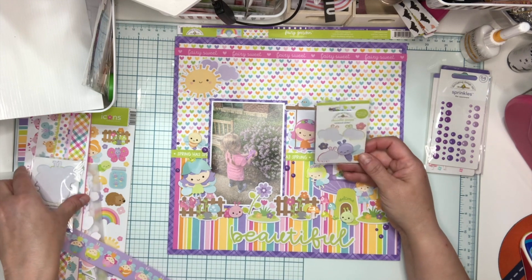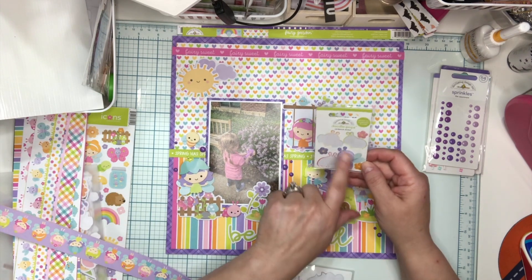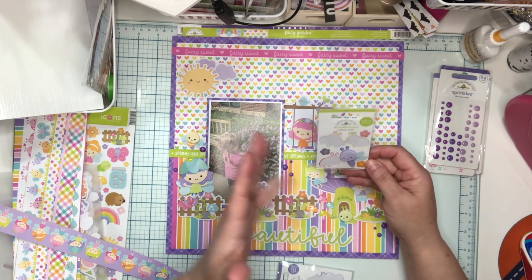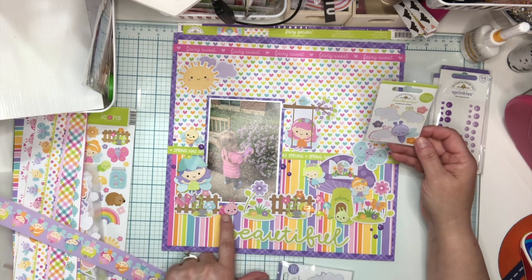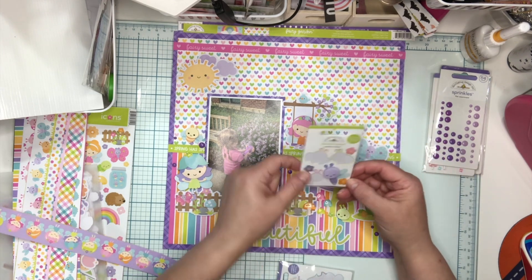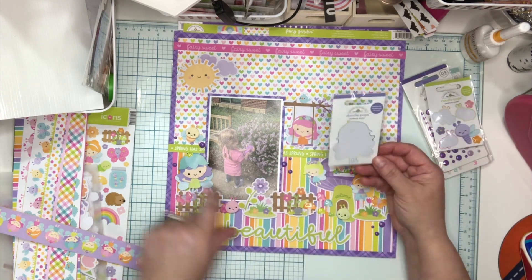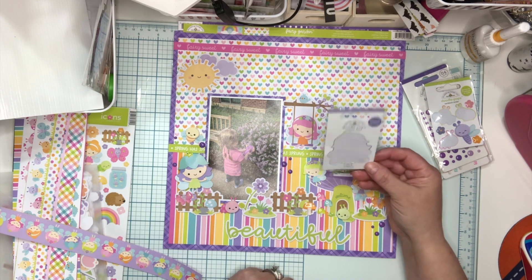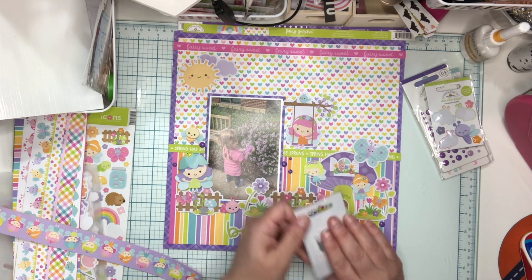Here is the package of Doodle Pops that I used on this one. You can see I've used all but the little — I think it's a firefly, I'm not exactly sure — but I used the bee and those two little buggies I showed you before. I've got one more and a couple of flowers to use at another time. This package had this little fairy — she is called Blossom.